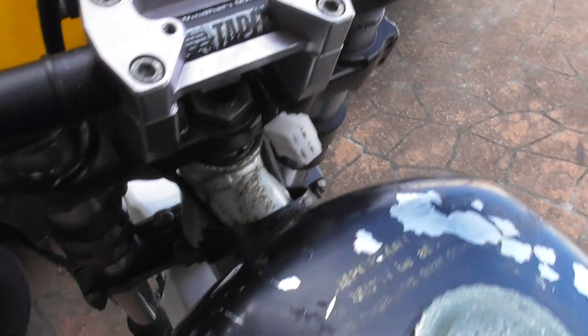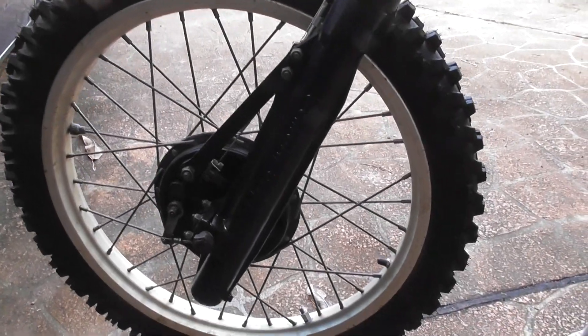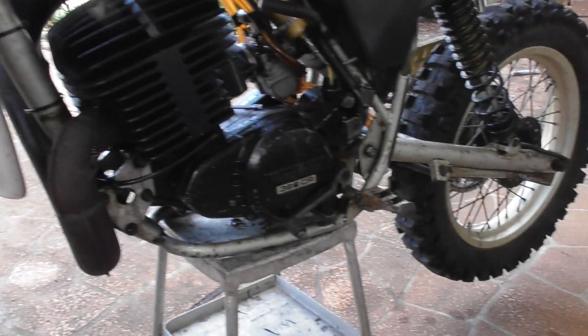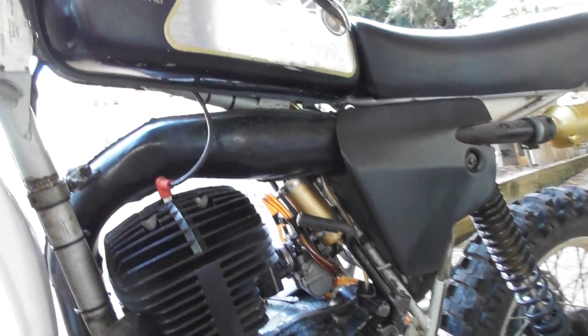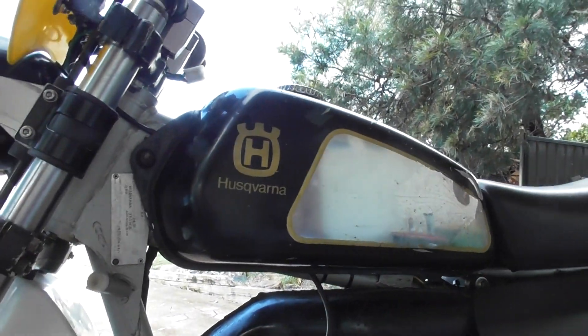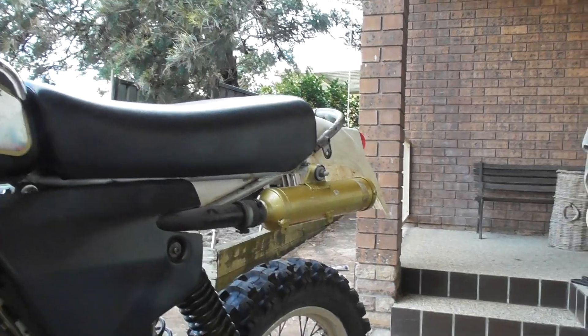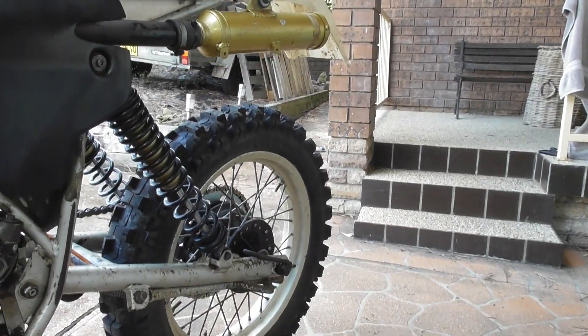Just suits me to ride better — Domino grips, all original Magura-type controls. Tried to keep this thing as close to original as possible with everything I've done. Twin leading front brakes, fresh tires, tubes, bearings. And there's the engine.